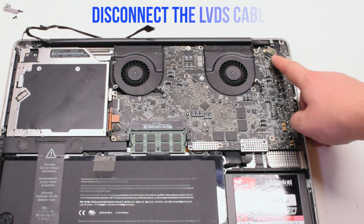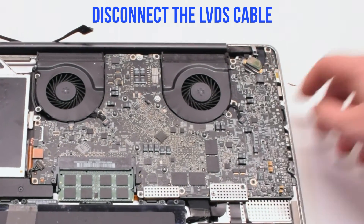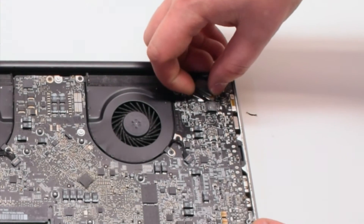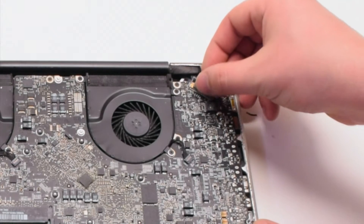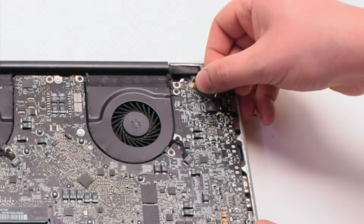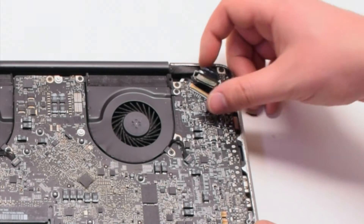Let's disconnect the LVDS cable next. Gently pry up on the latch lock. Now that it's unlocked you can pull it back and it'll slide out of the socket.